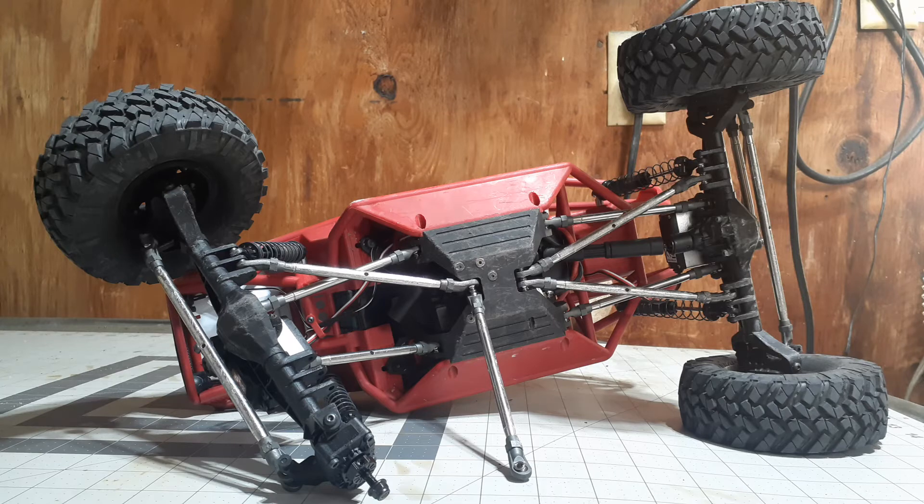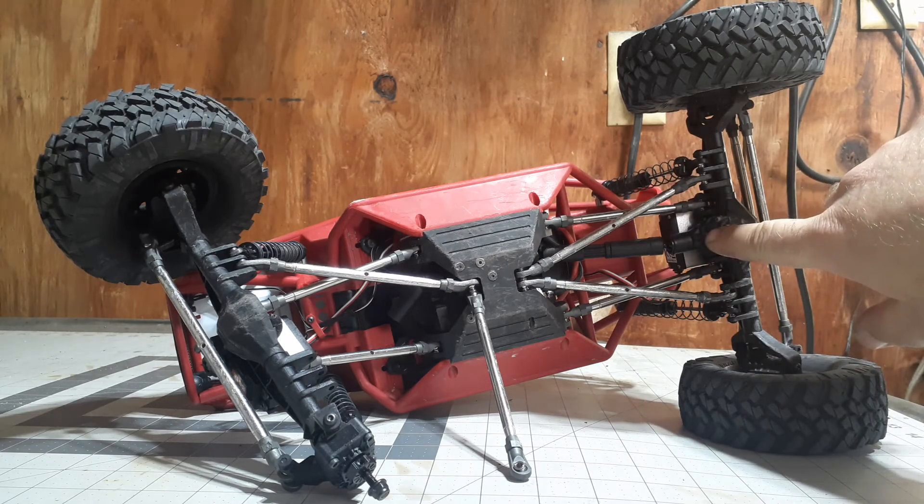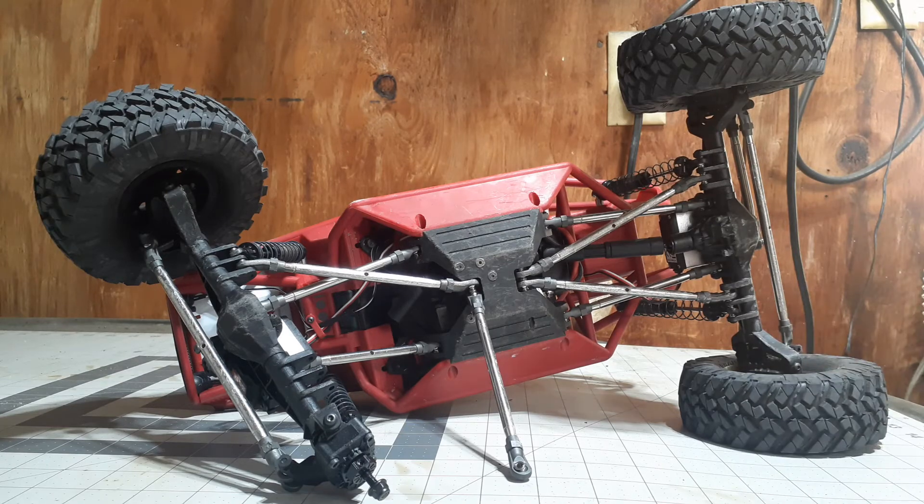Another reason I chose a diff cover versus, say, a set of brass portal covers or brass portal knuckles — I like the fact that the servo doesn't have to push around the diff cover, as opposed to if you put brass portal covers out there. My Capra has stock servos, and servos aren't cheap nowadays. Since it has two of them, I want to try and keep them alive as long as I can.